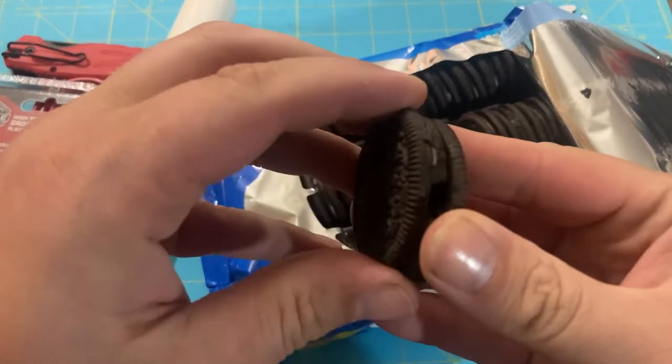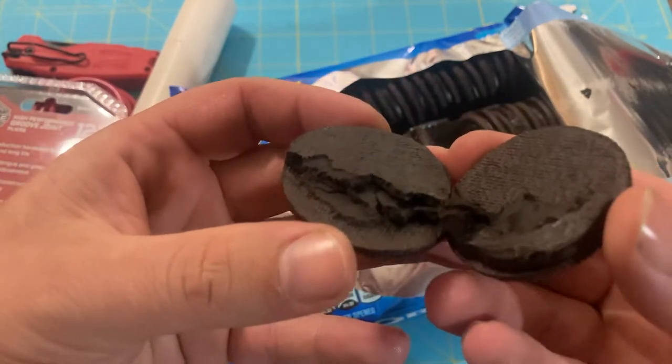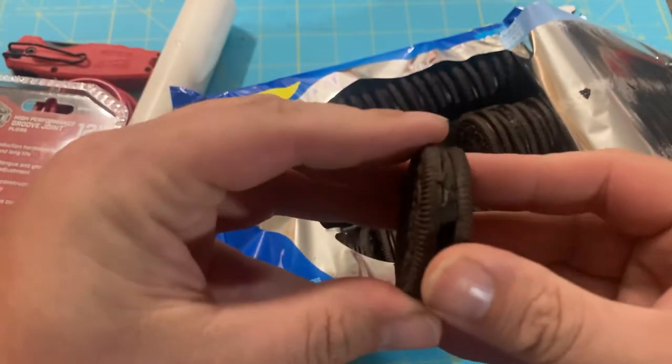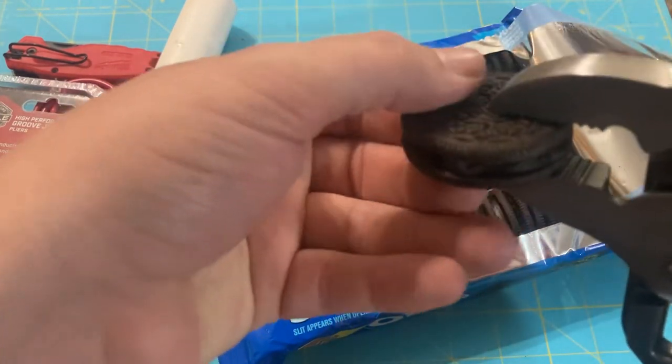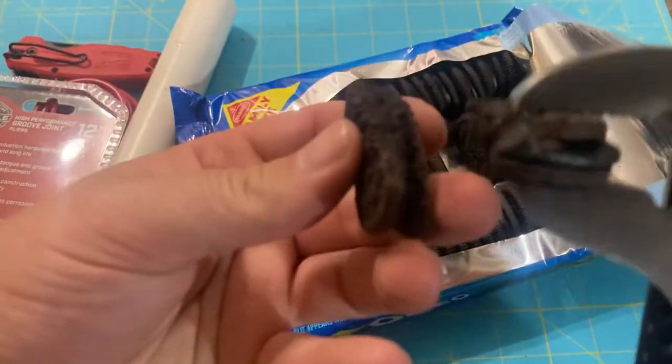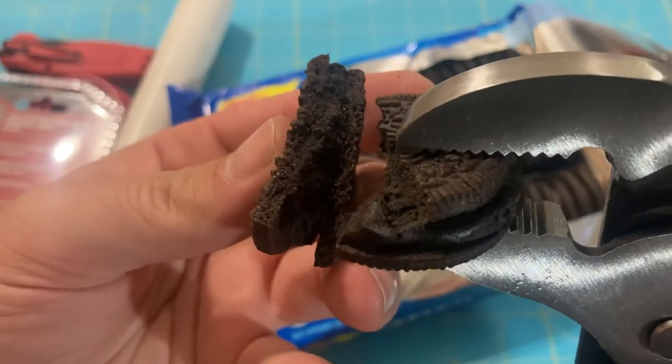Taking a look inside the cookie itself — the chocolate filling. Let's take a look at the halfway point. Lots of dark chocolate happiness.